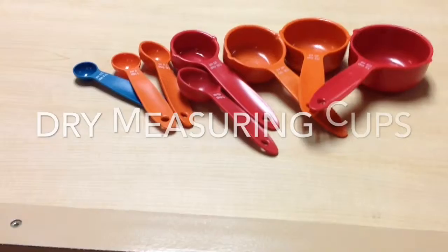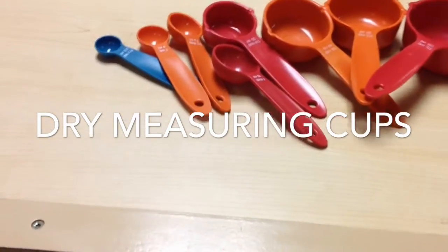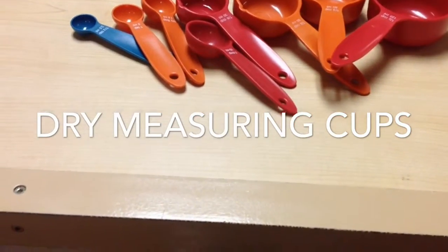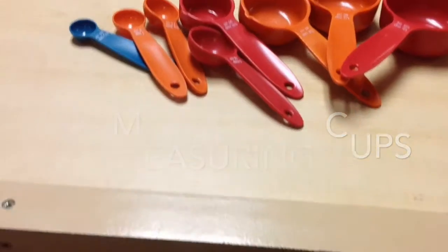These are dry measuring cups made of metal or plastic. You can use them to measure dry ingredients, such as flour, sugar, and other solid ingredients.